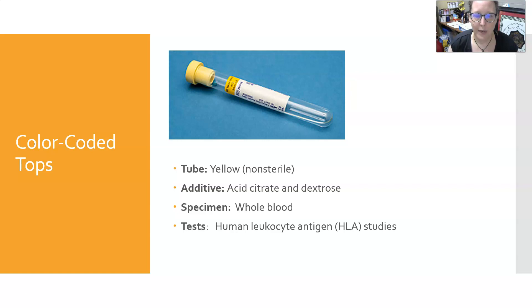The yellow non-sterile tube contains ACD — acid citrate dextrose. The specimen is whole blood, and this tube is used for human leukocyte antigen studies, or HLA typing.